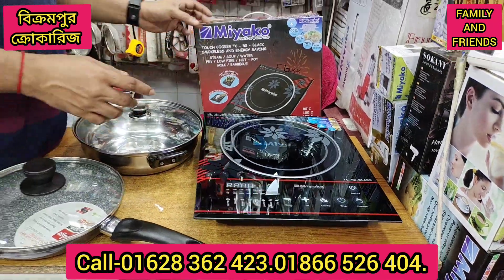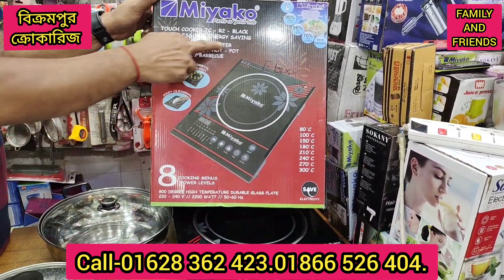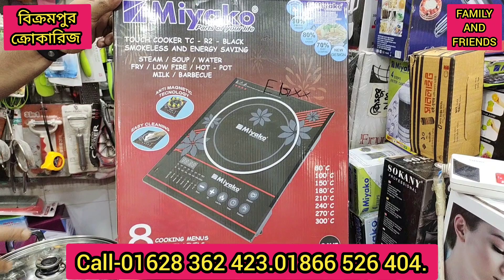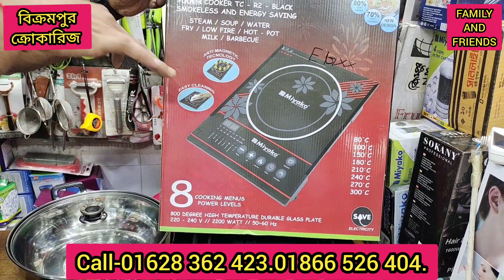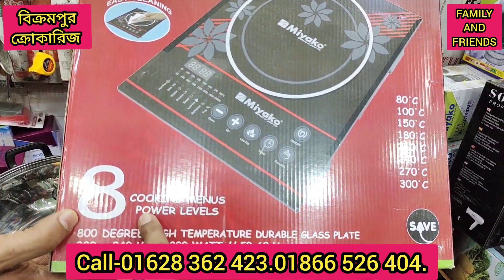If you look at this model, you can see how many sales are available. The brand is also available from the company. It's a great thing to say that the cooking menu has 8 power levels.